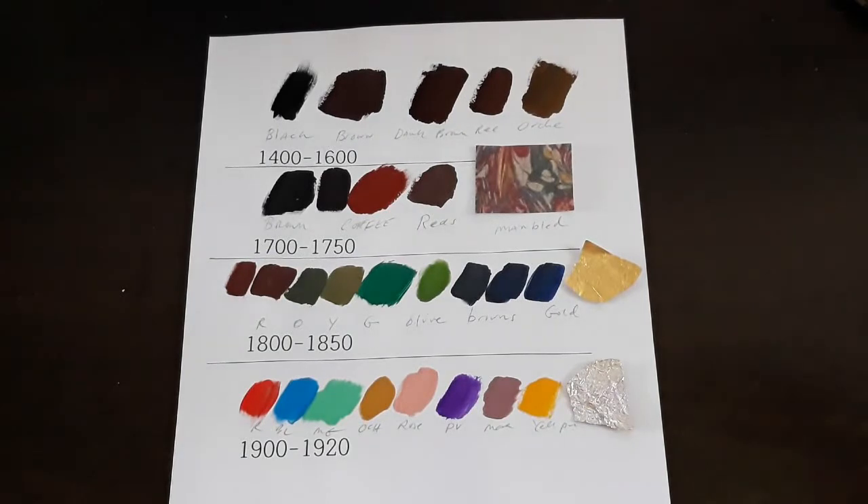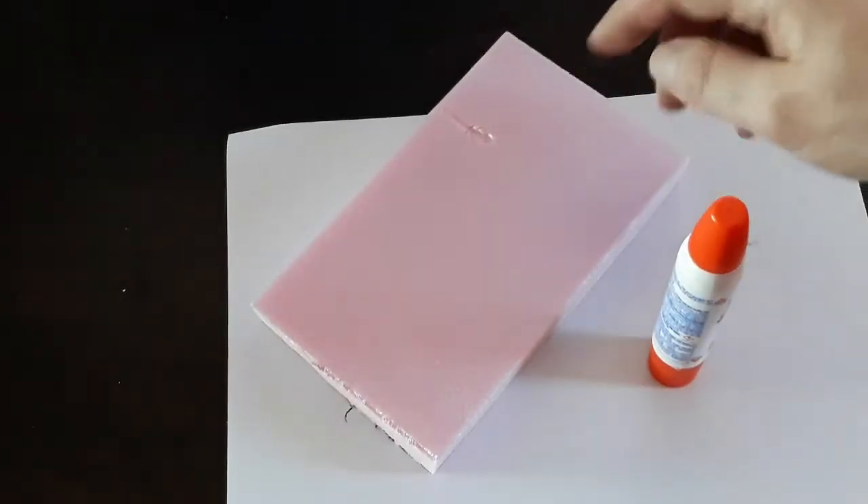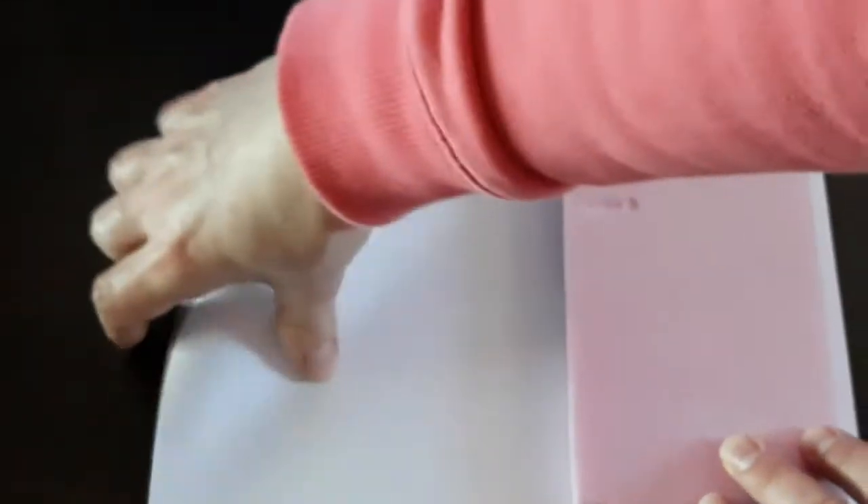Now that we have an idea of what kind of book cover to create, let's start. If you are using styrofoam, cut it to the book size that you want, and then glue a white sheet of typing paper over it and make sure it is sealed. Now that I've glued it, I'm going to let that dry.